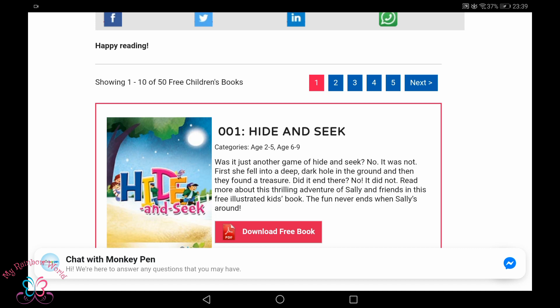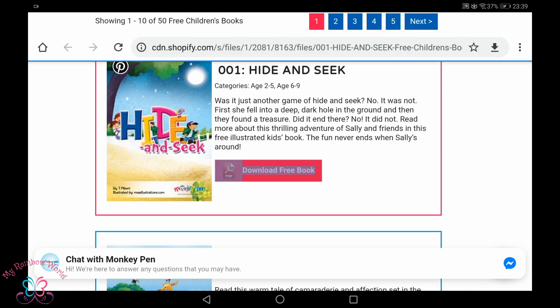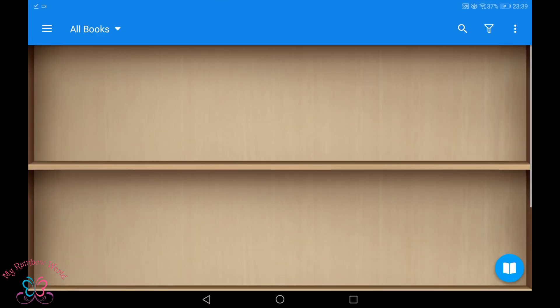If you want to download a book, just press the button called Download Free Book. Now we have downloaded one book.